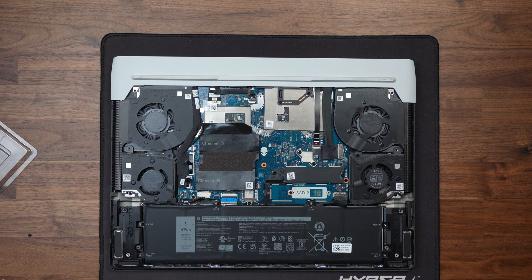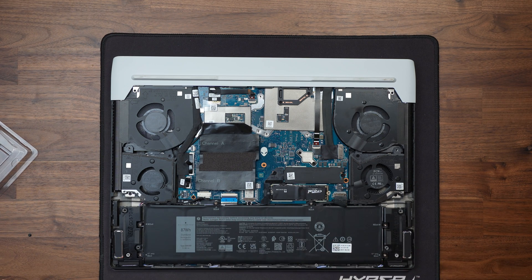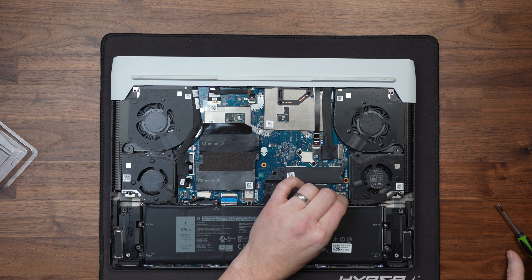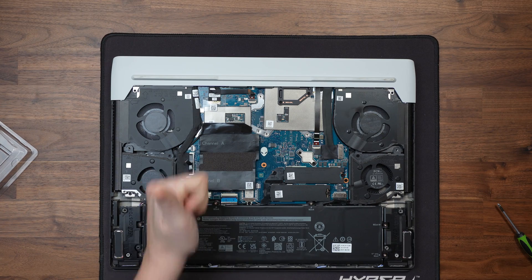We're going to take our new Crucial drive and insert it at a slight angle into the M.2 slot and push it home. Then take the heatsink plate, put it over the top and use the original screw to screw it back down, holding it all in place. We then just plug the battery back in, install the base plate back on, boot the machine up and we're ready to go.